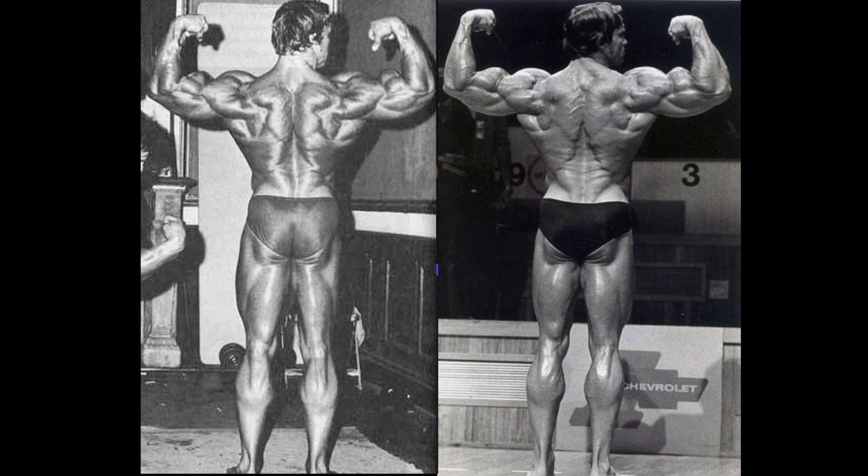Look at that Christmas tree. Look at those traps. The lats are just as big in '73, but the 1975 Arnold is much more conditioned, much more refined. He really knew that he didn't have the amount of muscle that he did in '73, so he really must have dieted well. The best back double bicep of Arnold's career, I think — because if you recall, '73 had a better back double bicep than '74, so that's going to be one heck of a matchup too.